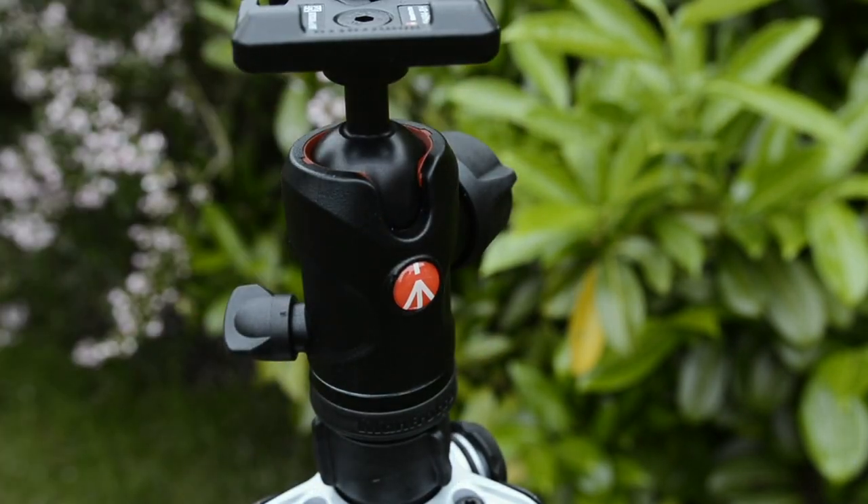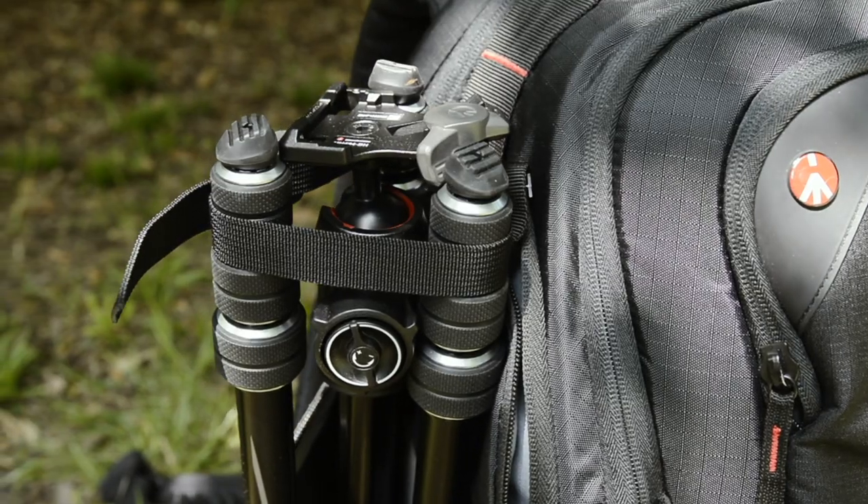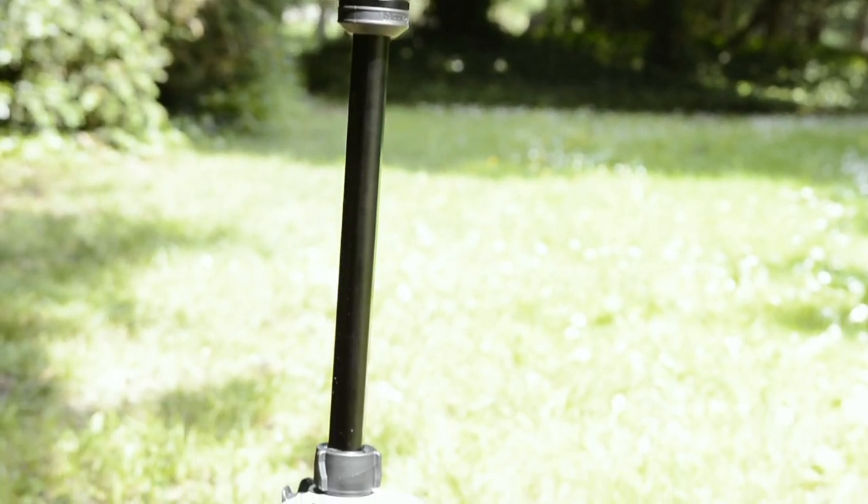So that's our review on the Manfrotto B3 Advanced. If you have any questions, leave them down in the comments below, and as always my name's Luke, this is Photobite, and we'll see you next time.